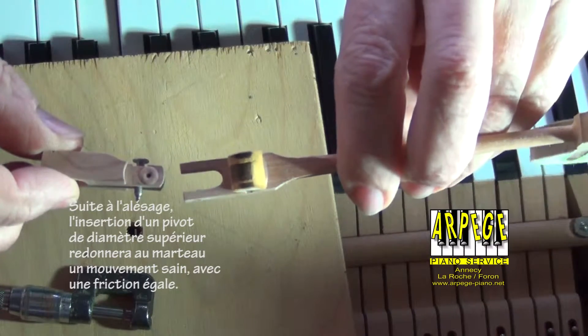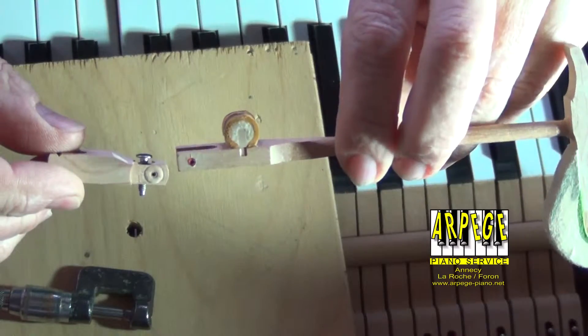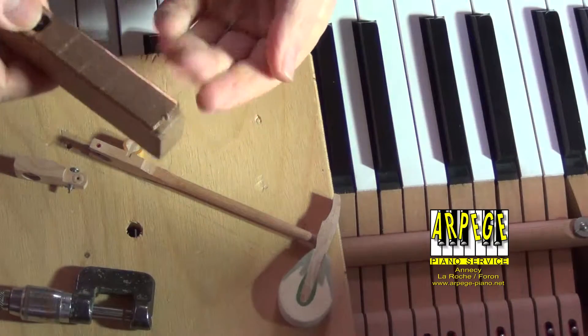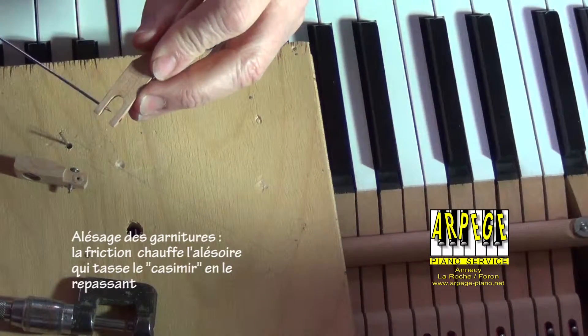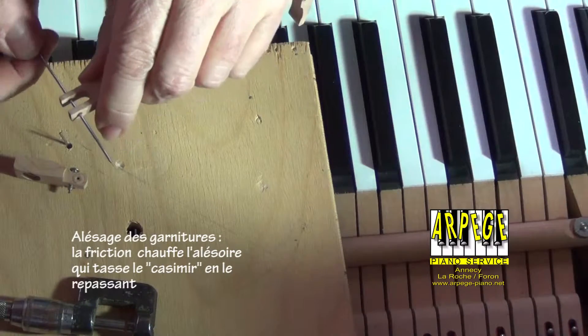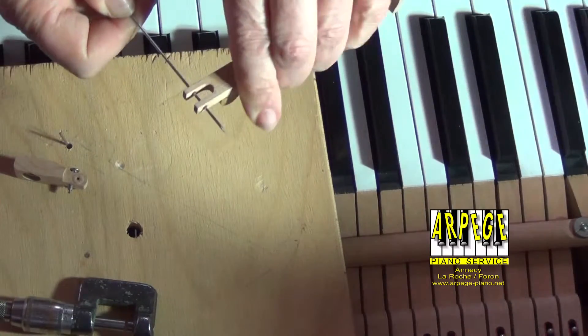To adjust the tightness of the flange bushing on both sides, the friction of a center wire or a rimmer will iron the bushing, and the experience of the technician will tell him when to stop. The friction should be equal on both sides.